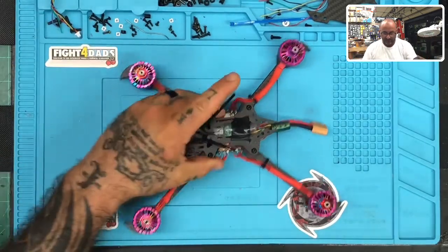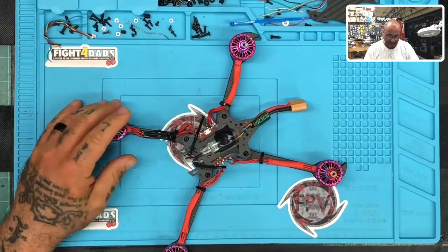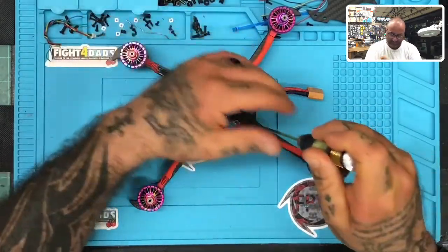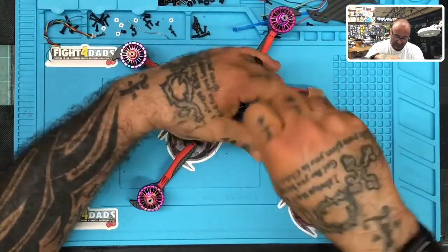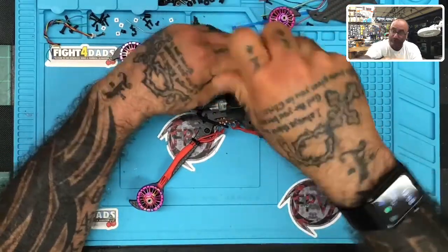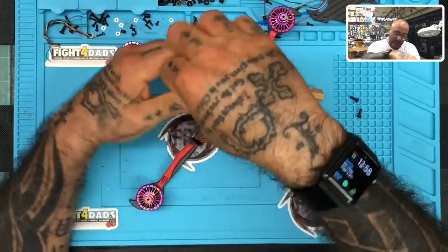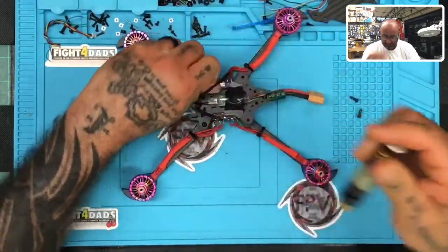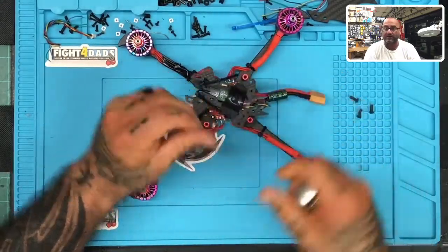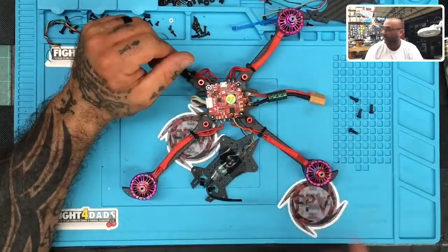Looking at this right off the bat, I'm going to critique the build. It doesn't mean this is what's wrong, but I am going to tell you what I find wrong. We're going to take this thing apart. If you get upset with me over this, then I'm not the guy to fix your stuff, because my job is not only to help you, but to teach you how to do this better. I've done a lot more builds than most people, a lot more designing, carbon fiber cutting and molding - I'm pretty knowledgeable, but that doesn't mean I can't learn more.